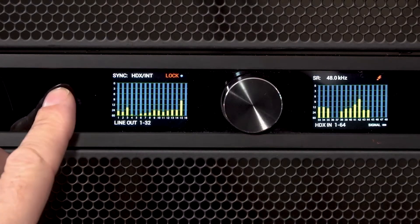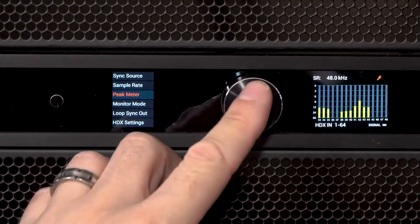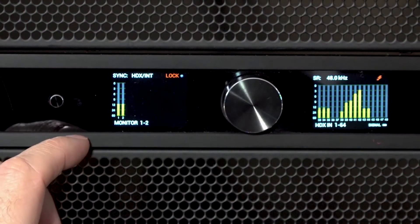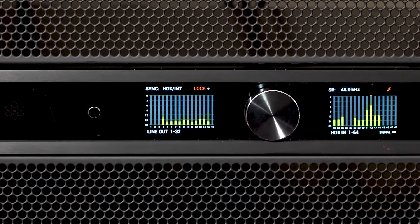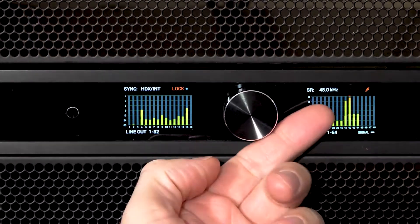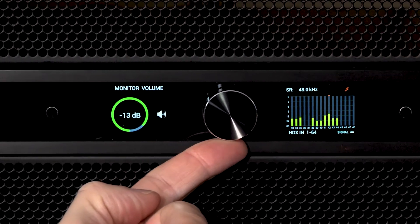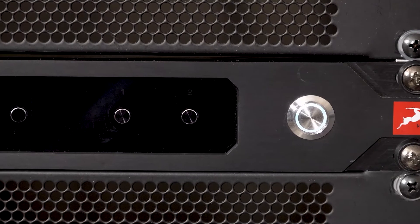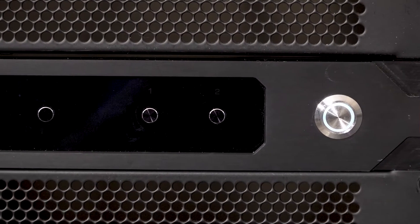The sleek front panel of the Galaxy 32 Synergy Core houses two configurable IPS displays to keep you informed about signal I/O, routing, and system setup. The two Antelope buttons either side of the screens allow for easy hardware adjustment in conjunction with the large central encoder, which also doubles as a master volume knob. We also have two hardware preset buttons for easy recall of your most used settings.